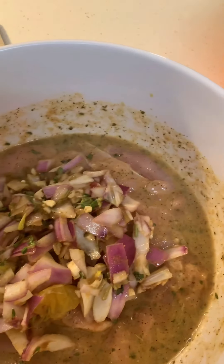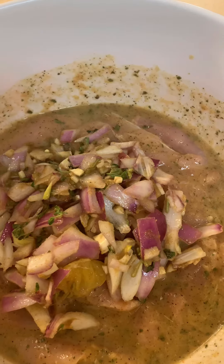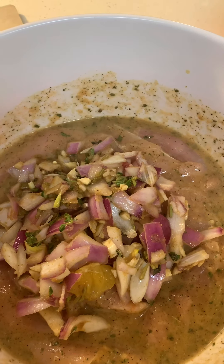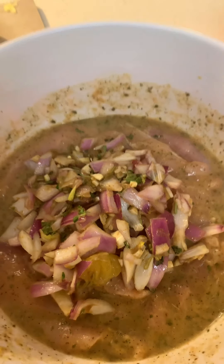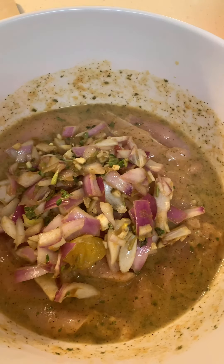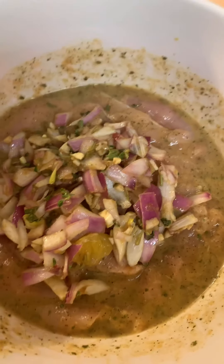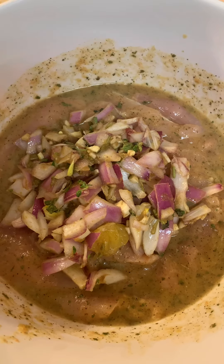You see that I've added the extra seasoning to our mojito marinade. We're going to add this in about 15 minutes into the marination process, and it's just going to give it that extra kick and that spiciness that we're looking for with mojito. I'm so excited to see how this turns out. I'll be back in another 15 to 20 minutes.